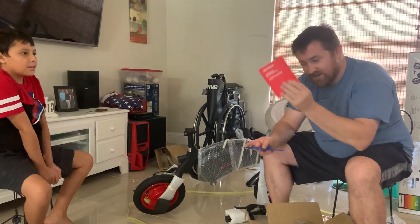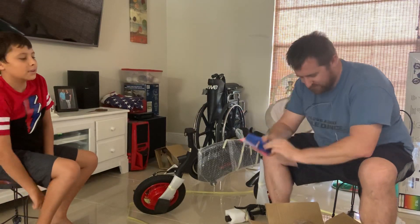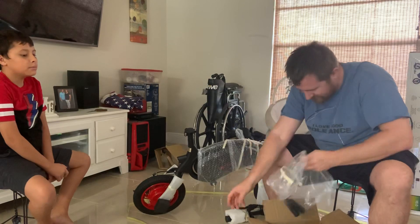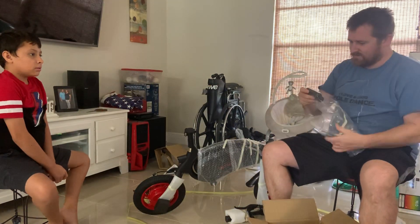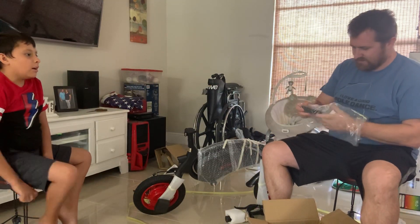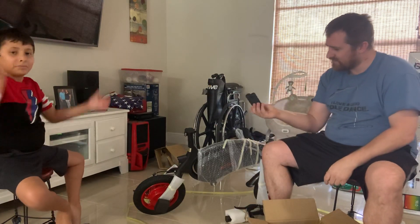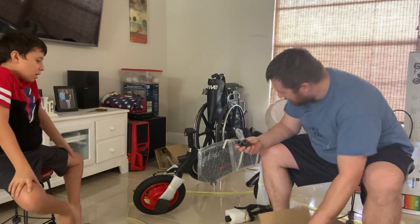We got the guide, instructions on how to care for it, and warranty. What is this though? I don't know what this is going to do. What do you think these are? Where do you think these go? You have a guess?